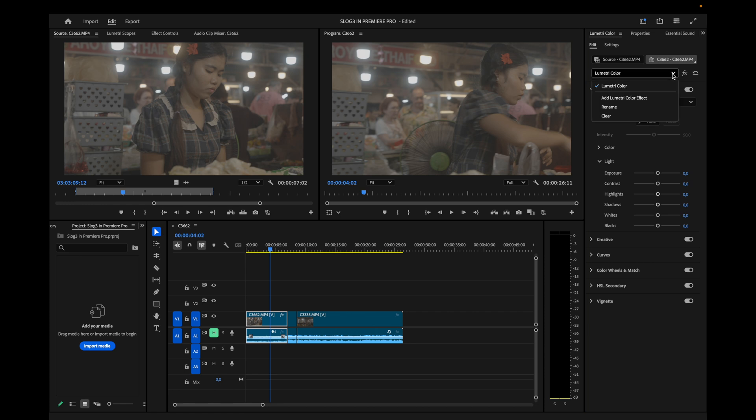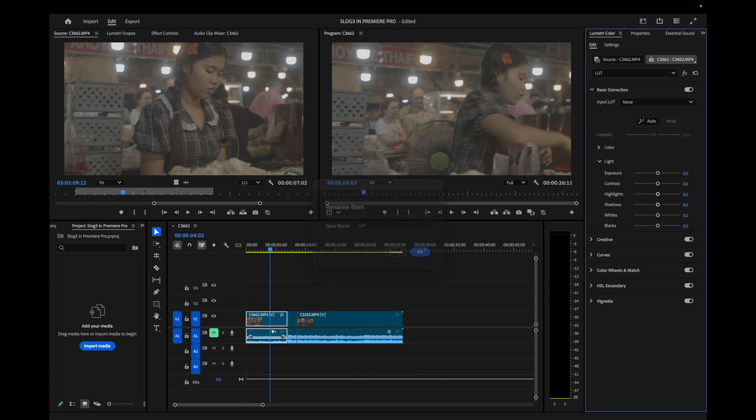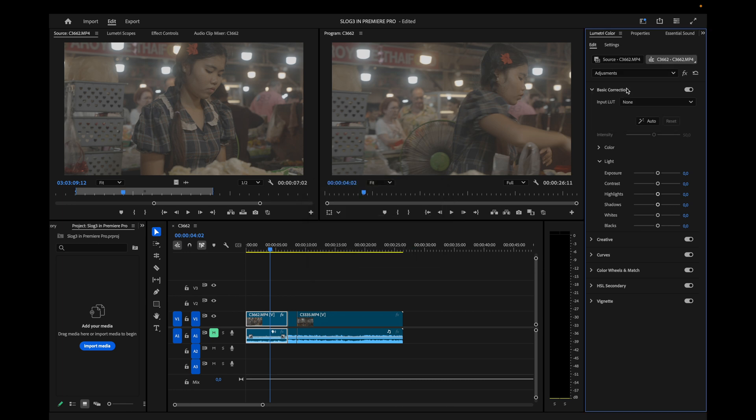Go into Effects and add a Lumetri Color effect. That means you now have two color effects. Rename the last one to 'LUT' because that's where the LUT is going to be applied and nothing else. Then go back to the first Lumetri Color and rename that to 'Adjustments' — this is the tab where all your adjustments will go.